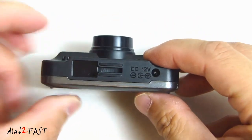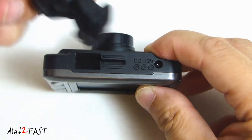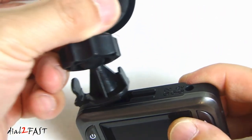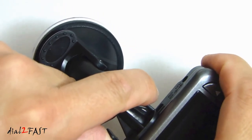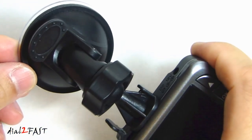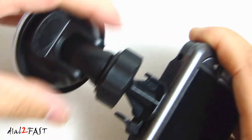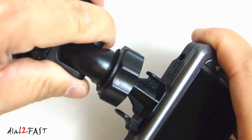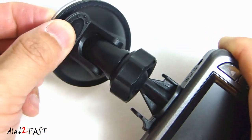On the top, this slot here is for installing your suction cup mount. Here I have the mount and all you have to do is place it in the slot and then slide this over until it locks in place. With this collar you can loosen it and adjust the angle, and to lock this onto the windshield you flip this lever to this position.